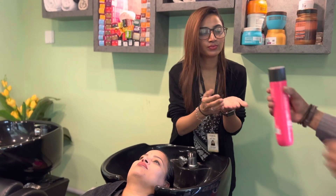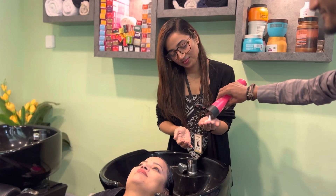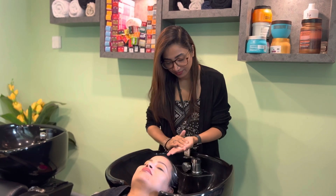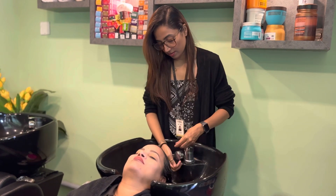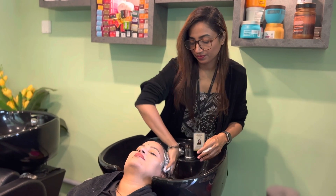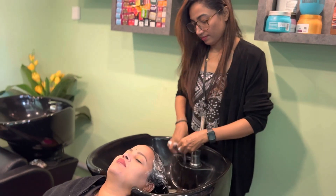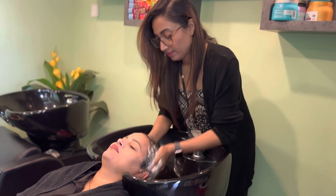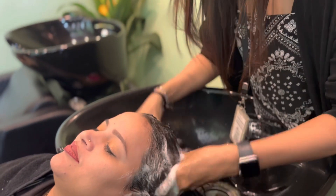Shampoo. We are going to wash everything. Close up. It smells good. Yes, it smells good.